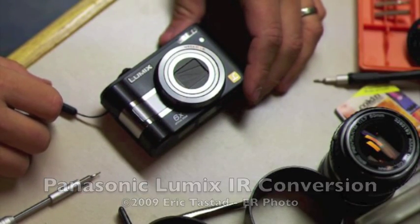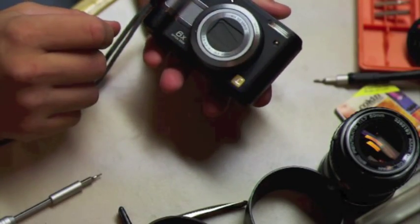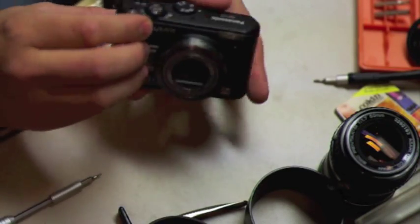Hello, my name is Eric Costas, and I'm going to show you how to infrared convert a Panasonic Lumix — this is the model LZ5.